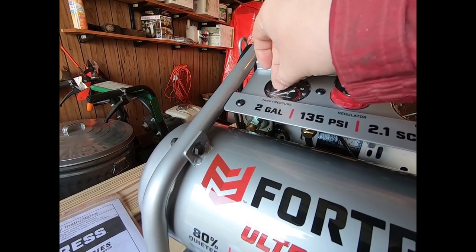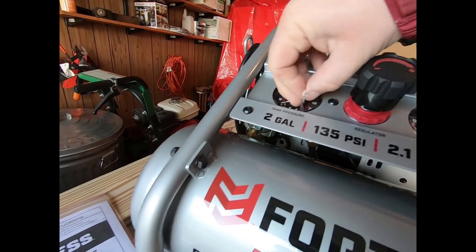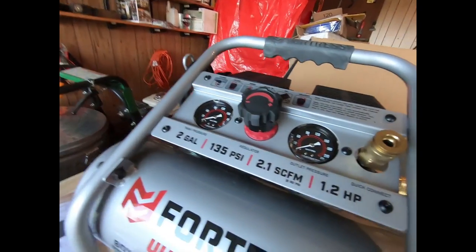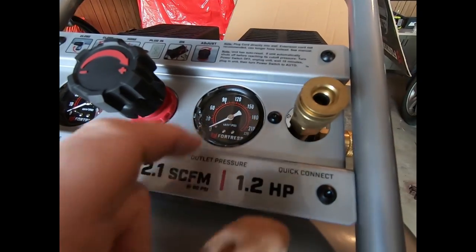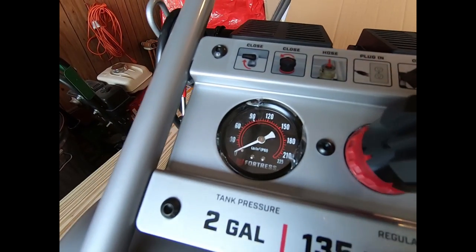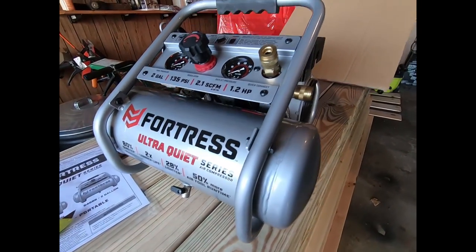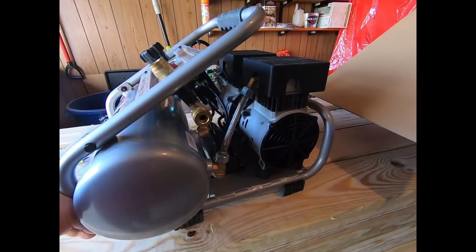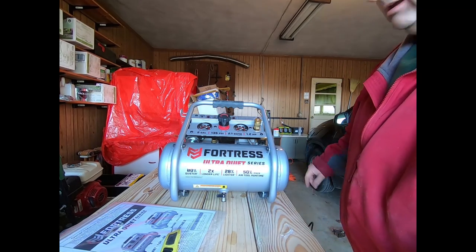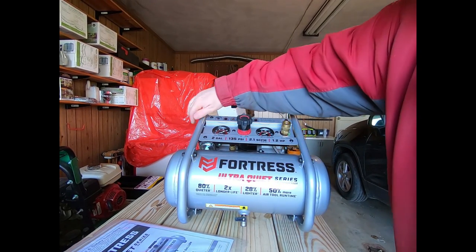I like the gauges — nice white lettering on a black background, pretty nice. I'm gonna go ahead and start this thing up. It says it's 60 decibels; I'm gonna see what it actually is when I start this. All right, let's see how she sounds.